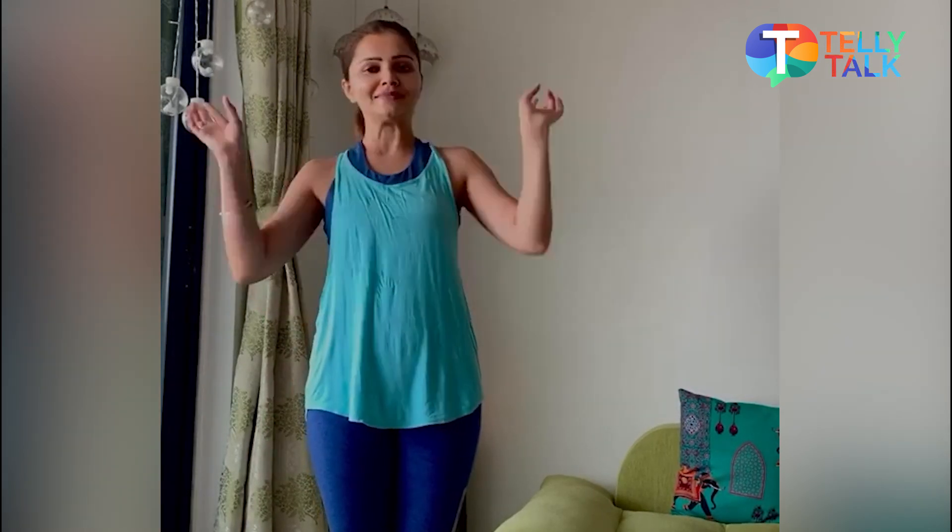Hi, I hope all of you are staying strictly at home and taking good care of yourself. I was about to begin my yoga but it suddenly struck me that I can share with you some breathing techniques which will be extremely helpful especially during such times.